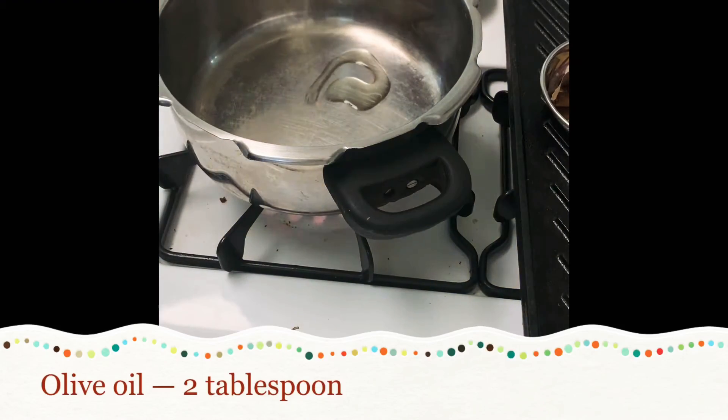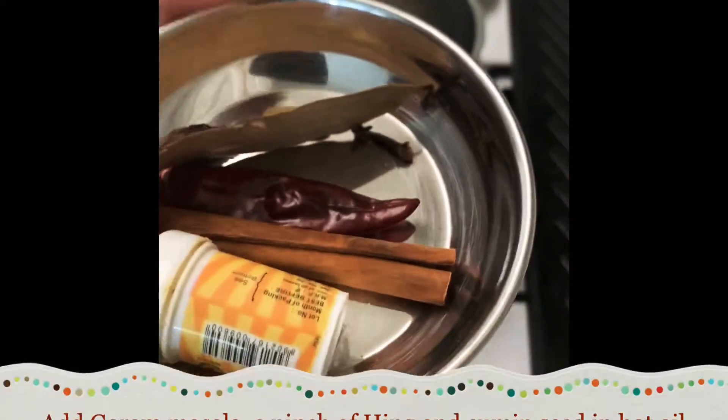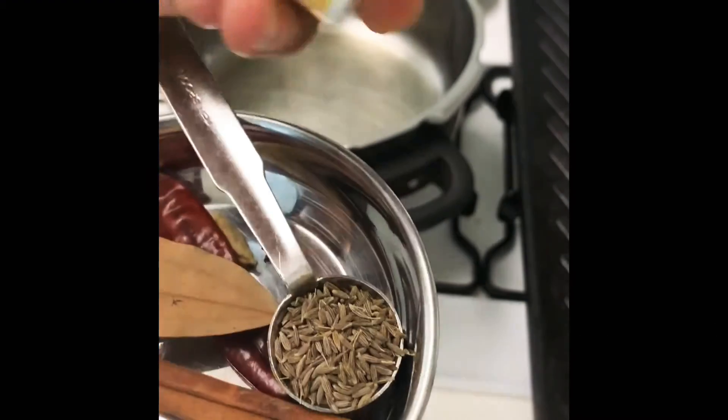Heat the pan and put some olive oil, whole garam masala, cumin seeds, and hing.